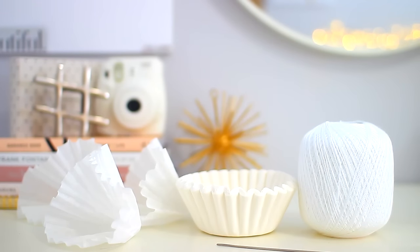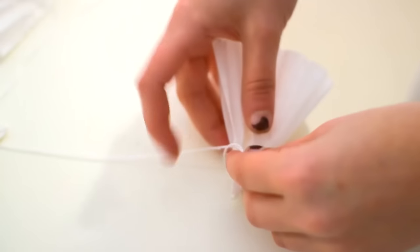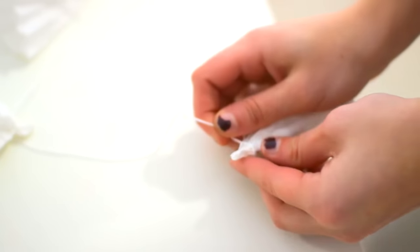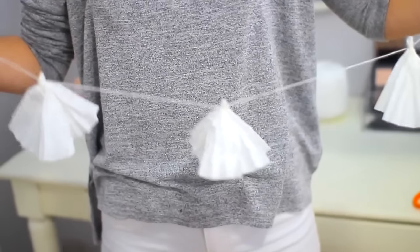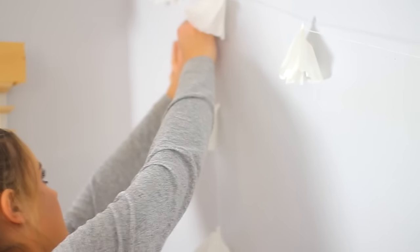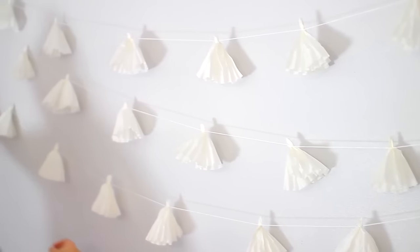For this DIY, all you're going to need are some coffee filters and some string or yarn. It is so easy — all you do is crumple up the top of the coffee filter, then tie a knot with the string at the top, and keep going along the string until you have tied however many you want, evenly spaced apart. Then I just hung it up like a garland, stringing them at different lengths. It is so simple but it looks really good, and I love how it turned out.